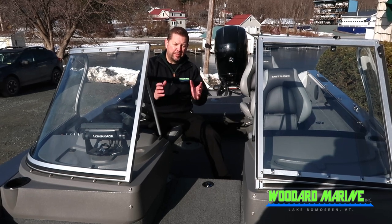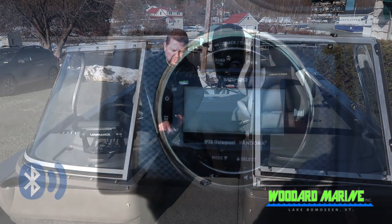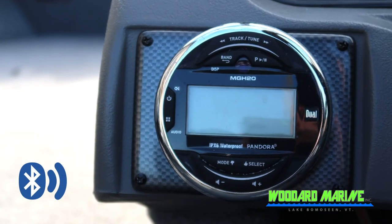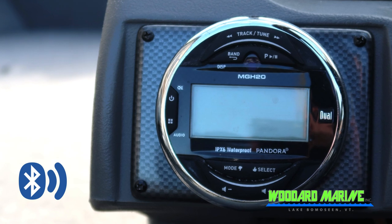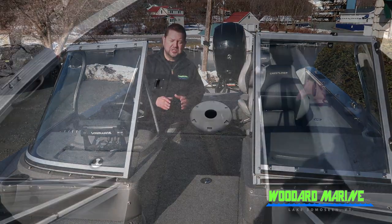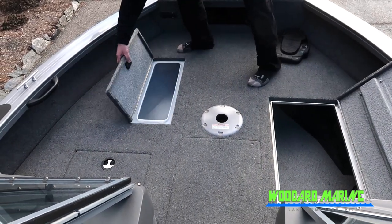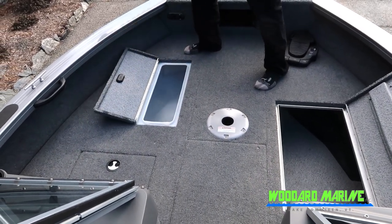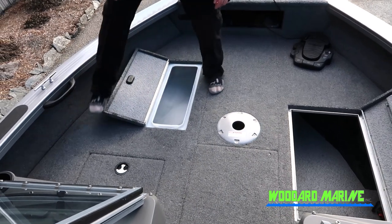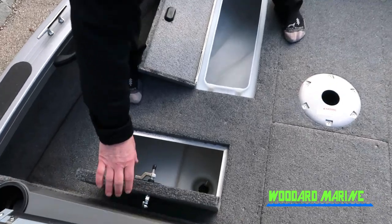In the very center of the boat, there's a nice speaker system lined right up with a Bluetooth stereo system, so when you're out there fishing or just lounging, you've got music. Coming back a little bit more on the bow, there's a ton of compartment space, a nice little fish hole to keep your fish, a nice little live well, as well as a couple of compartments to keep all your lines, some life jackets, and things like that.